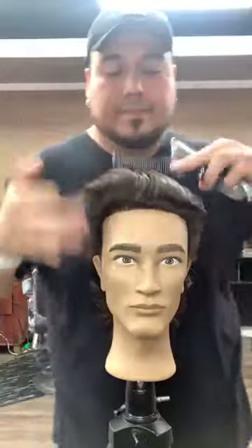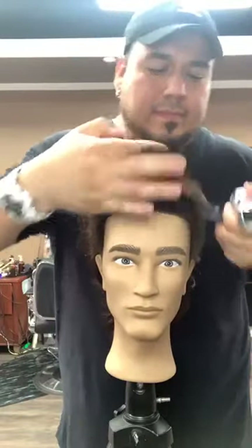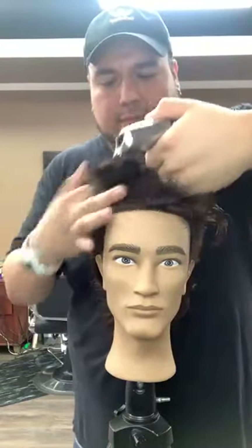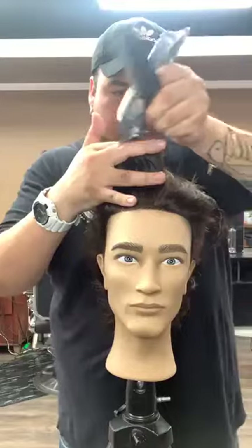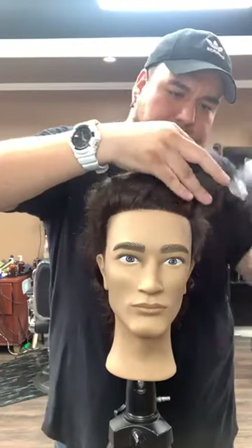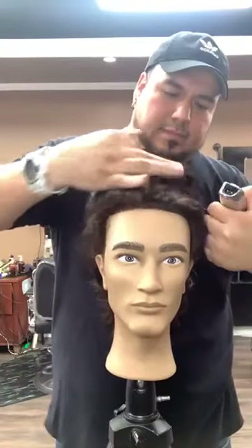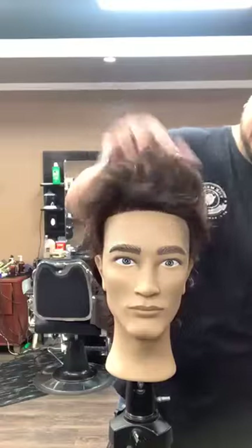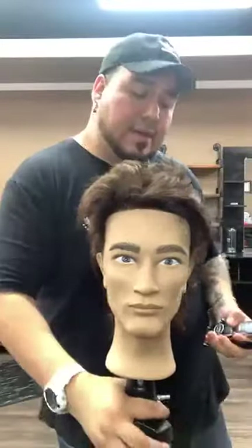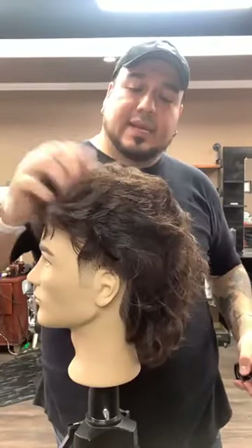Now we're going to do a slight cross-check. Cross-check is no different than if you were using your shears — just picking up hair straight up, taking off whatever is slightly uneven. For anyone that's tuning in, don't get freaked out — we still have to connect the sides to the top and the sides to the back. Now we're going to add texture before we finish connecting. This is the fun part.